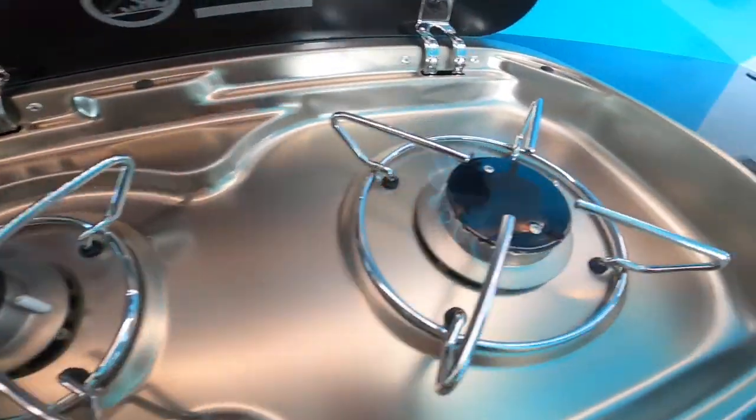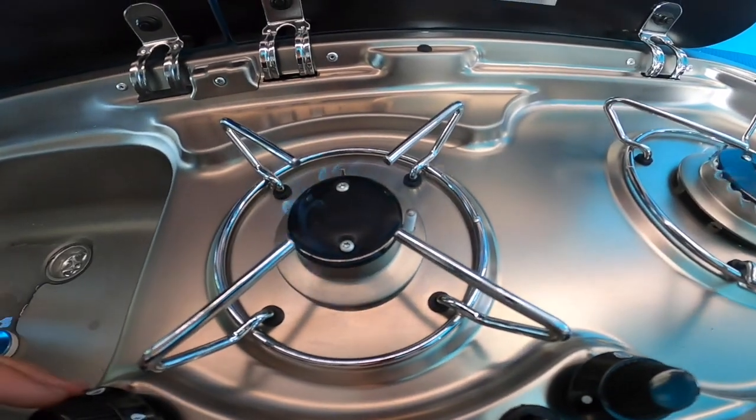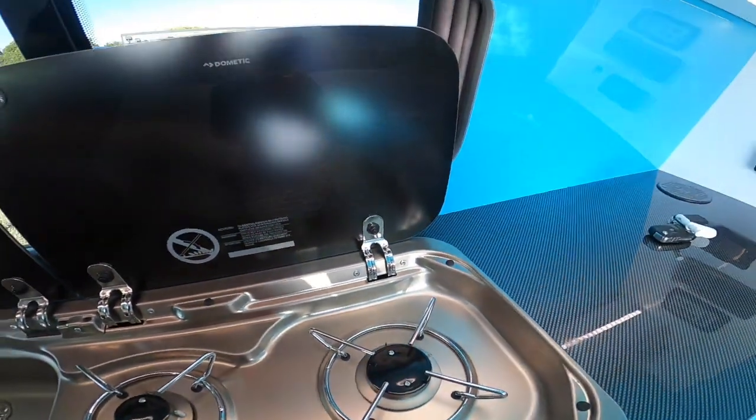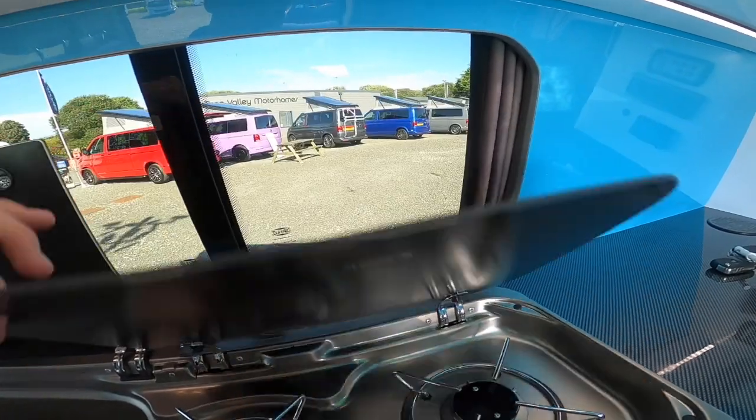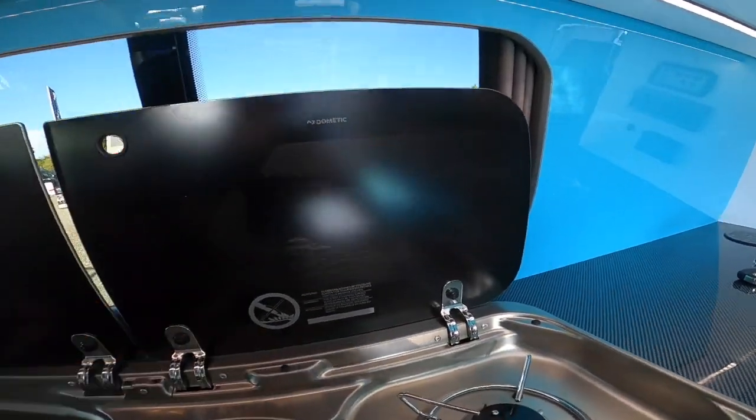You've got two lit gas rings on the hob. Allow them to cool down completely before putting the gas top covers back down, otherwise you could smash them.